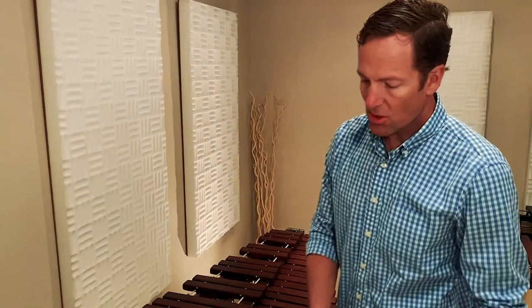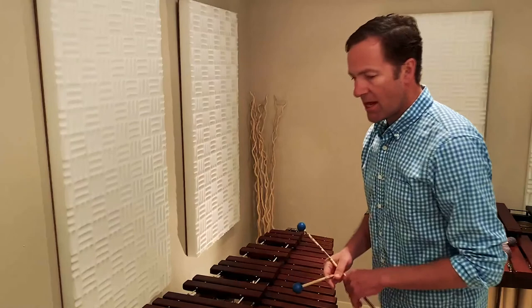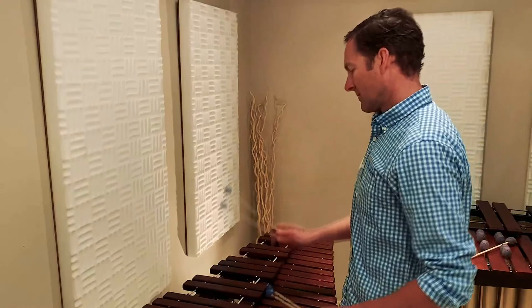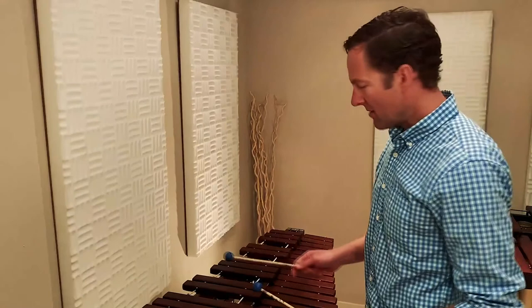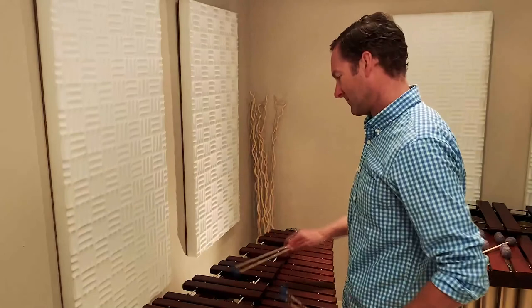You've probably heard xylophone before in different things and maybe not even noticed it. It's actually used a lot in cartoon music, like Looney Tunes. There was a specific cartoon with Bugs Bunny where he comes out on stage and plays a xylophone that's been rigged by Daffy Duck, and he's waiting for it to be finished before the instrument actually ends up exploding. Daffy Duck runs out, finishes it, and the instrument blows up.